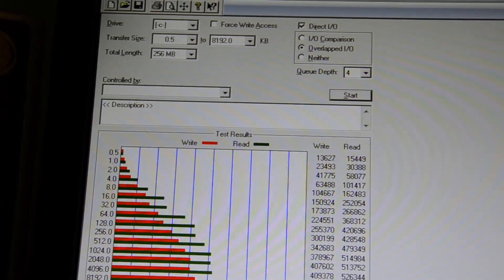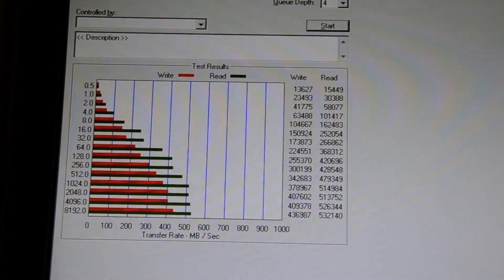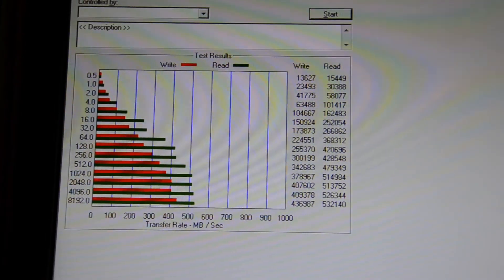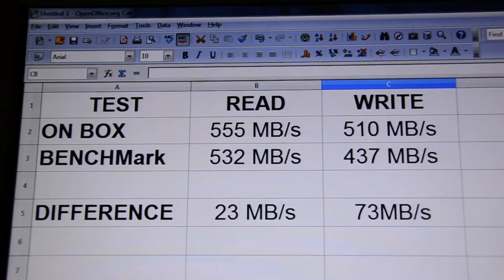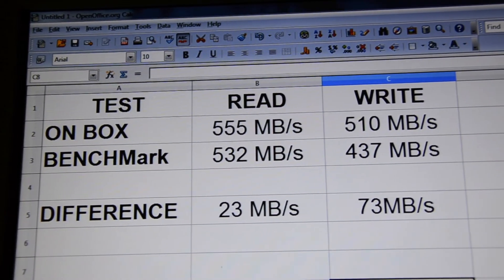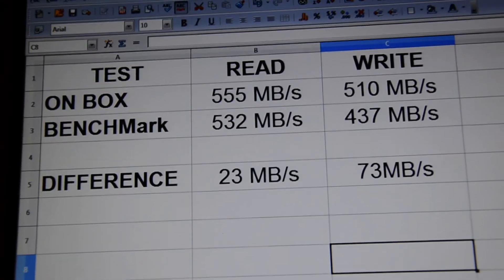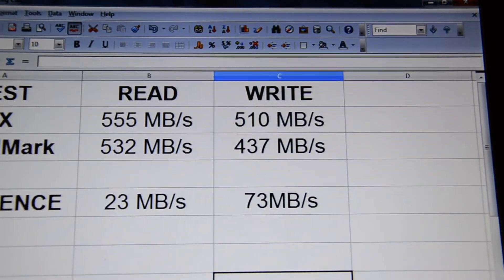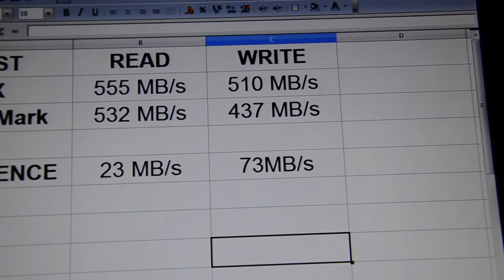Using ATTO Disk Benchmark, the highest read score I got was 532 megabytes per second and the highest write score was 436 megabytes per second. Kingston promises 555 megabytes per second read — that's only a difference of 23 megabytes per second. The write speed is promised at 510 and I got 437, so that's a difference of 73 megabytes per second, which is not a huge difference.